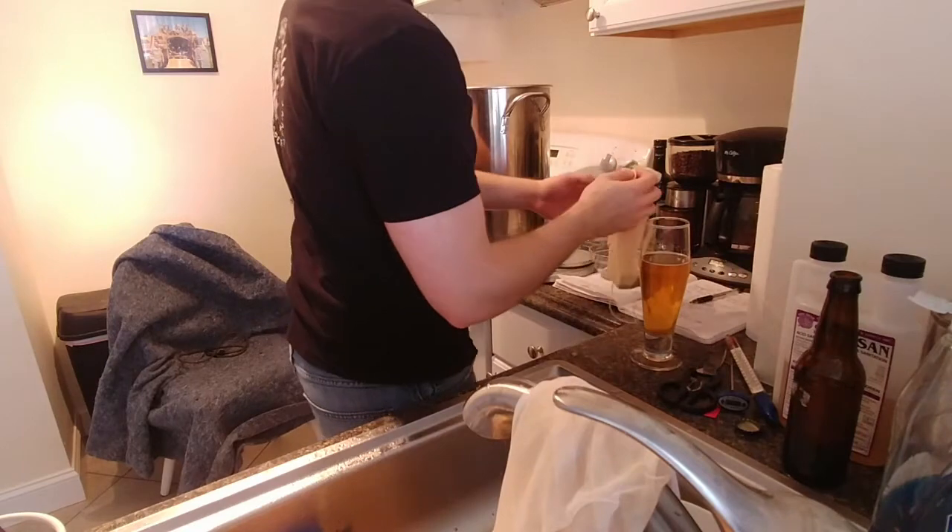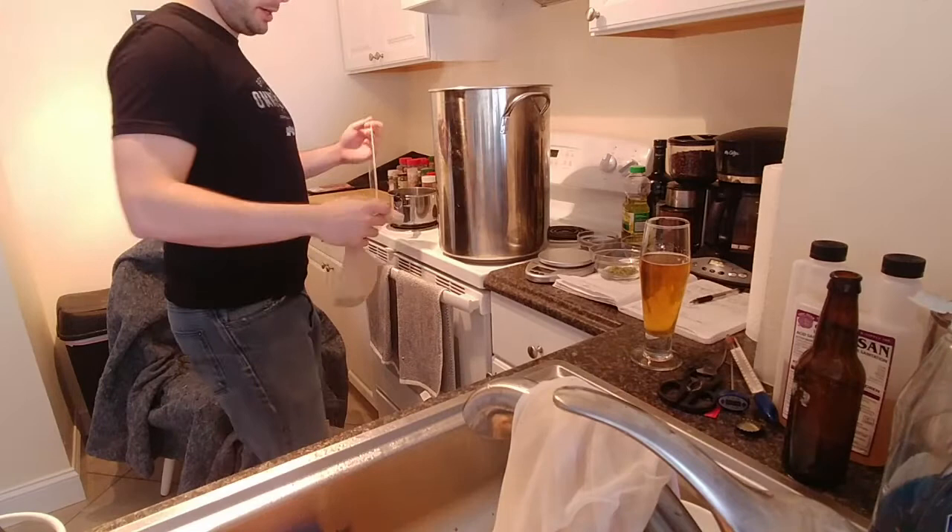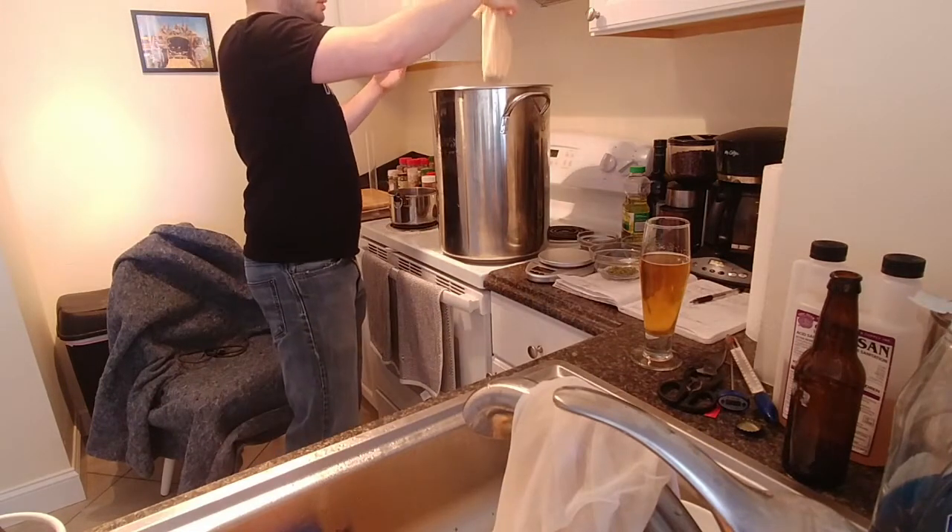Now let's start with the first hop addition — here we have about half an ounce of Simcoe, drop that in.